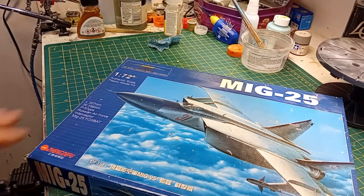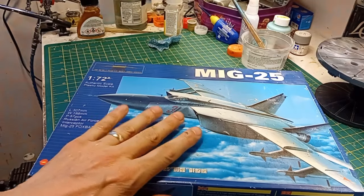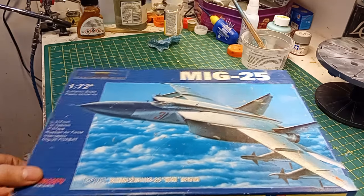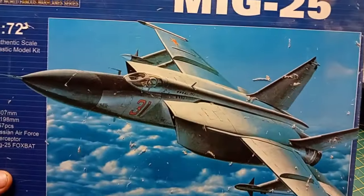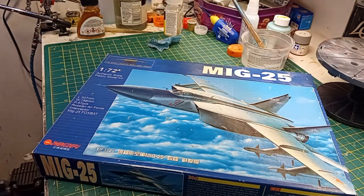Get a load of this. The story behind this is I bought it from a market stall sometime around 2003 or 2004. I'd never heard of this company — Zhengdefu. This is a MiG-25, a plane I'd always wanted to build since I read the autobiography of Victor Belenko, who defected in one of these to the West in 1976.